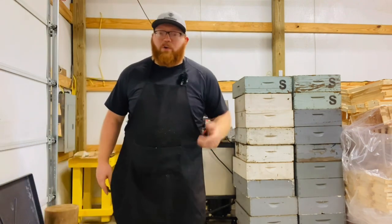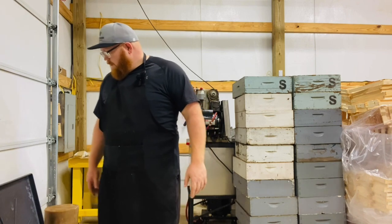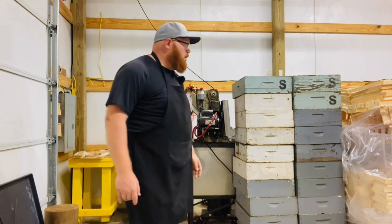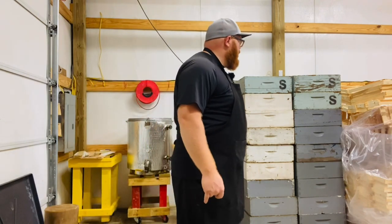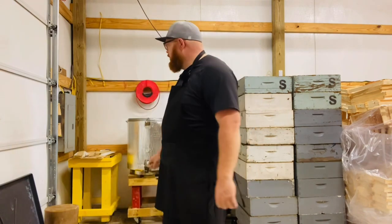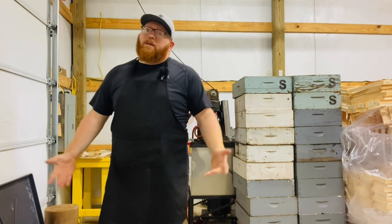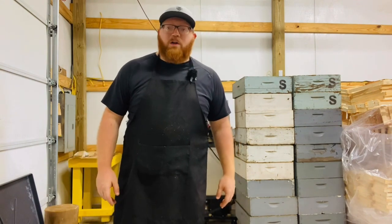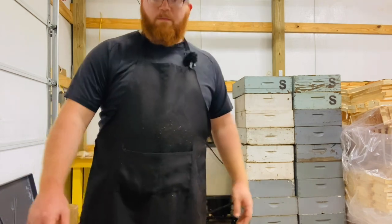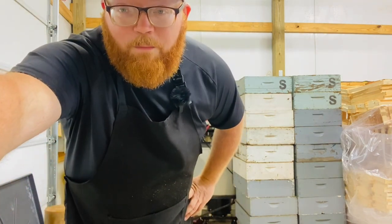That's it on this section. I'll add some photos of finished products and some other things. I'm going to finish getting these supers ready, but that's it on getting your boxes prepared to go on the bees. I hope you guys enjoyed it — if you have any questions or comments, let me know. See you around.